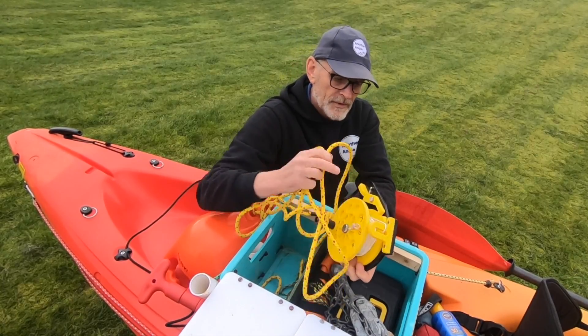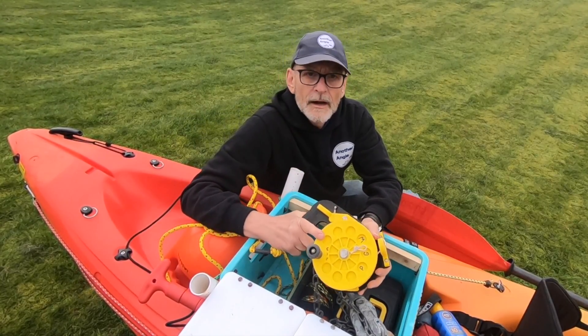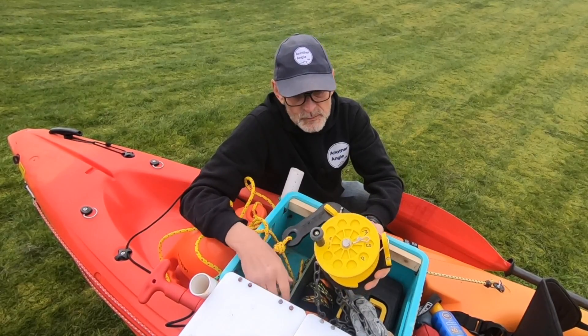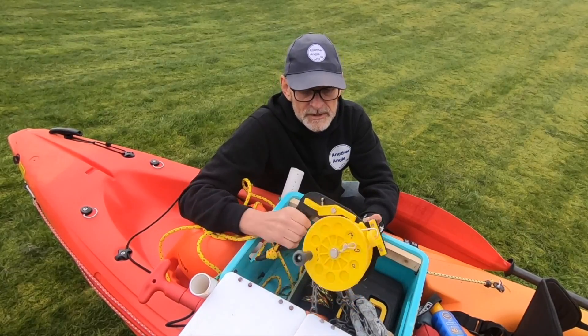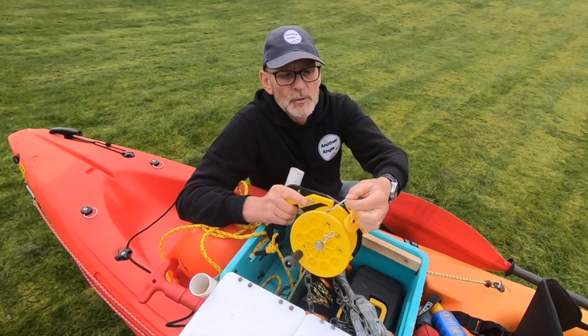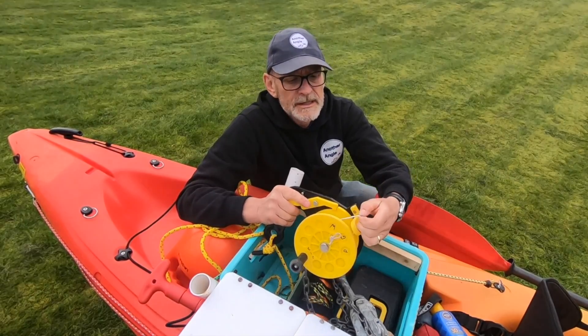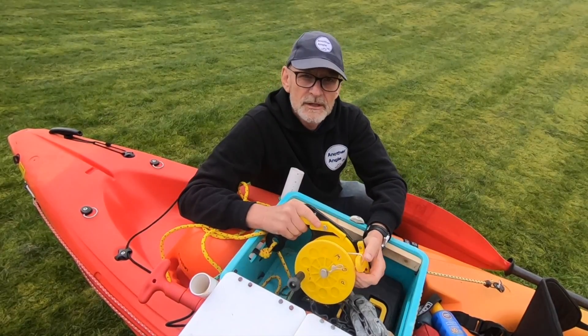All of that is connected to this reel. I used to do quite a lot of scuba diving, and this is one of those surface marker buoy reels — it's just been repurposed for kayaking. Believe it or not, this small line is all that's needed — it's pretty strong and it's all that's needed to hold this kayak in a couple of knots of current.